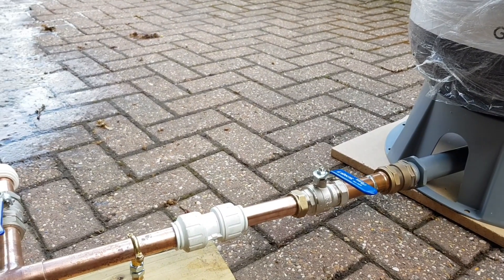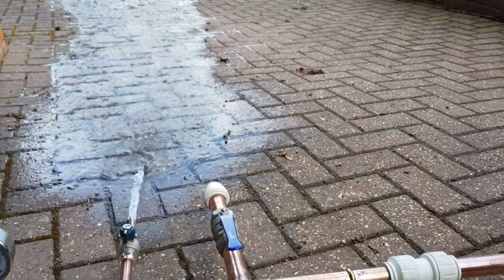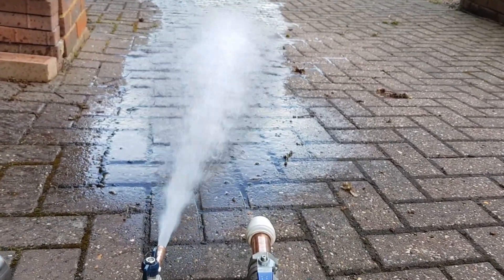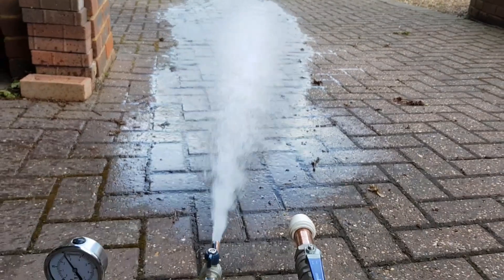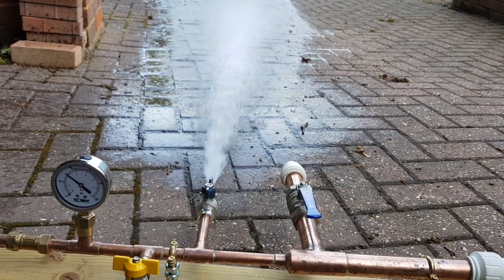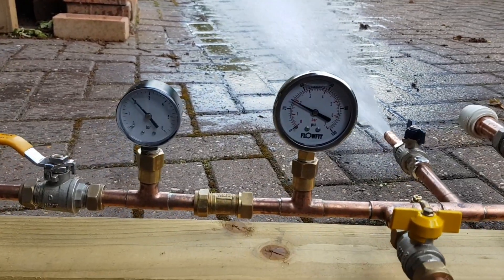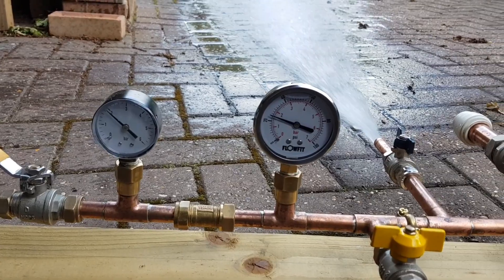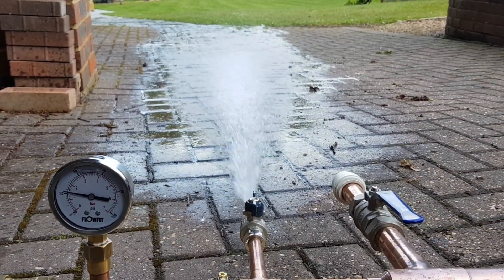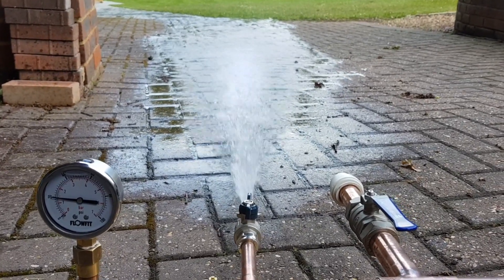So if I now open the accumulator you will see the difference. That's the pressure on the system, currently at two bar. So that's with the accumulator.